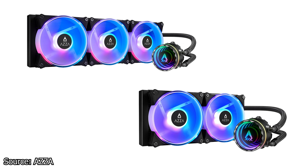These fans have a minimum speed of 700 RPM and a maximum speed of 2200 RPM. The bearing used is a typical hydro bearing and the fans have plenty of RGB to satisfy the RGB crowd.